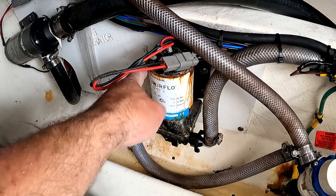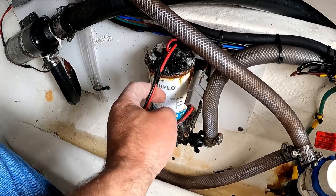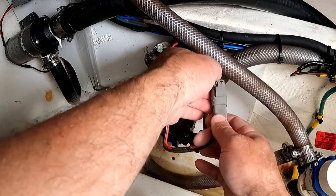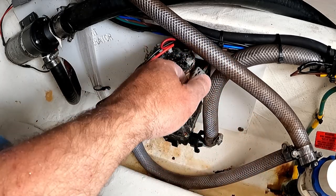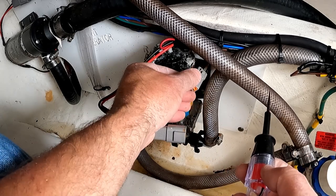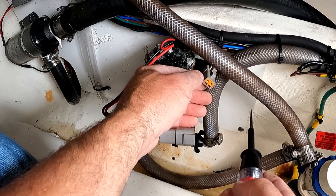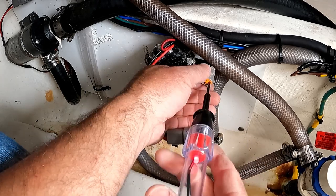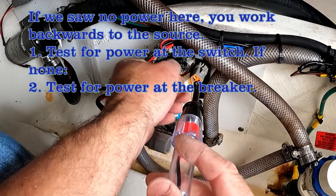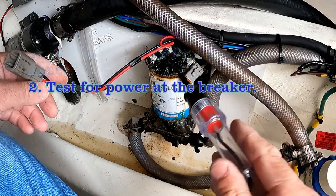Here in the bilge is the salt water wash down pump, and we can tell just by looking at it that it's seen better days. We've got corrosion and oil on the outside. This is the power supply — we tested the circuit breaker, we know the switch is on, and this little tester shows us we've got power. So that means this pump is to blame, and we're going to replace it today.